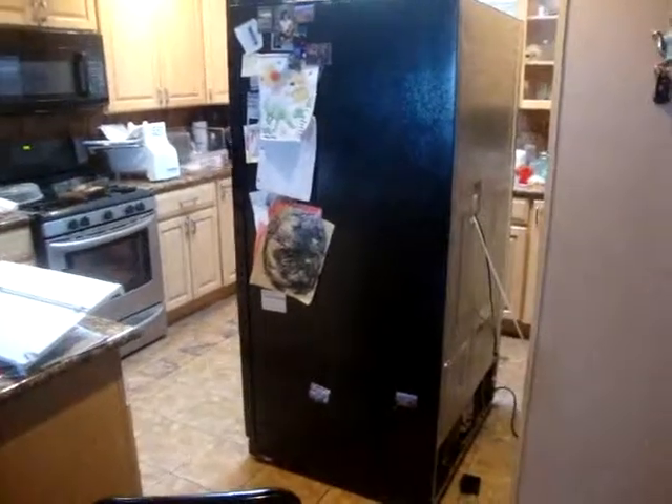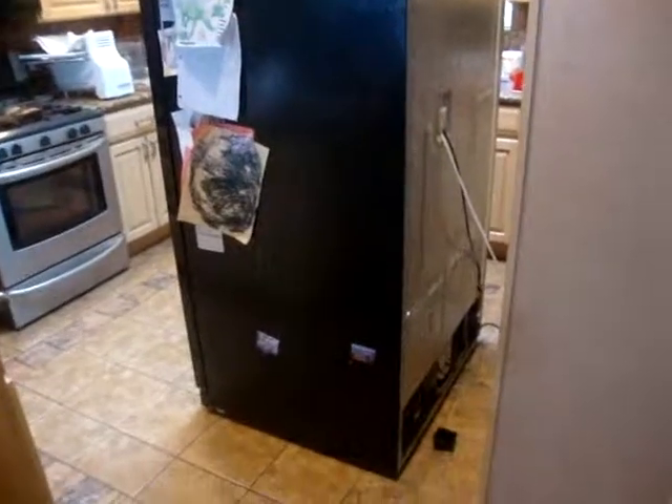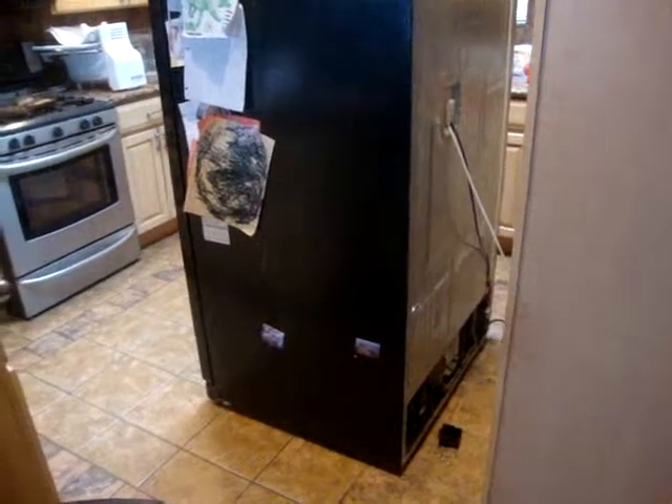My refrigerator is not freezing — the freezer side doesn't freeze and doesn't cool down, so I'm trying to figure out what the heck is wrong with this thing.